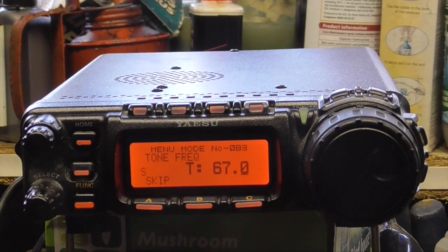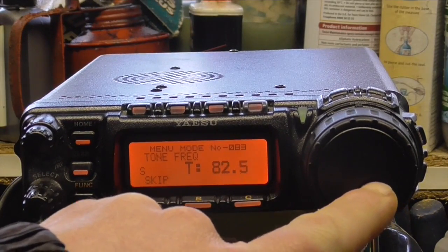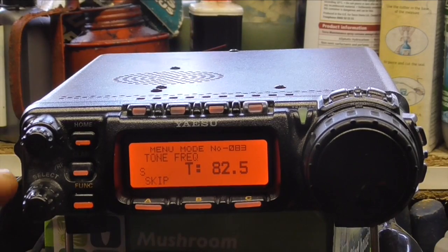Now I need to go into the menu button — press and hold the function. Menu number 83 is tone squelch, and we want to set that to 82.5, so use the dial to get to 82.5. Now using the select button.